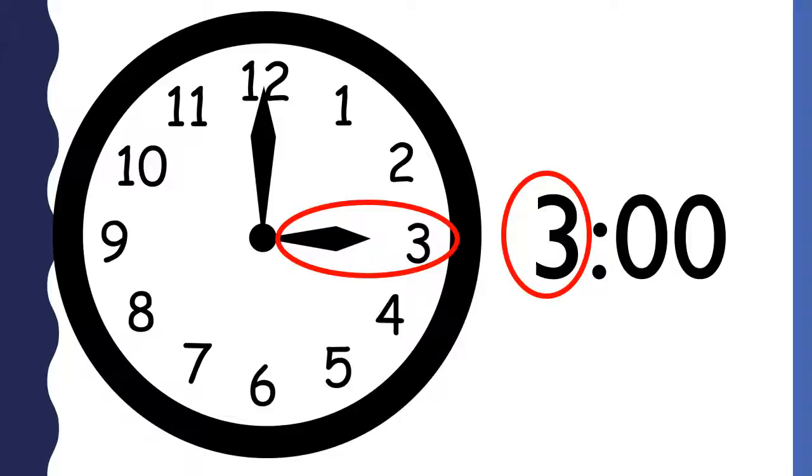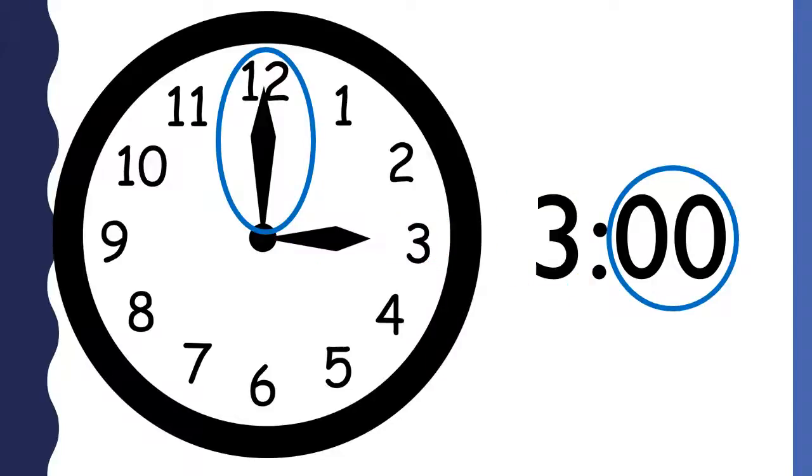To tell time, you put the hour and the minutes together. This clock says 3 o'clock. The shorthand pointed to the hour, so we put the 3 in front to say the hour. The longhand pointed to the 12 for the minutes, so we put 00 in back to say there are 0 minutes. This is how the time appears on a digital clock.